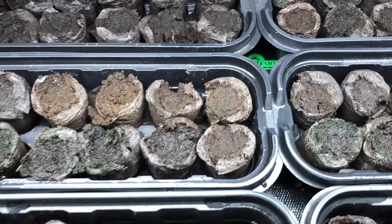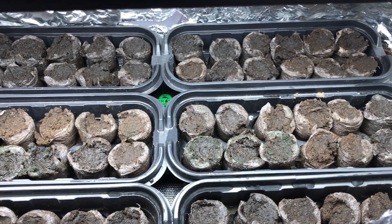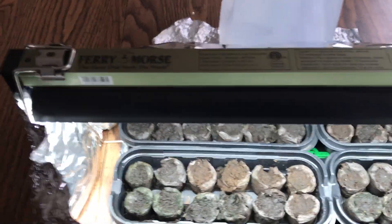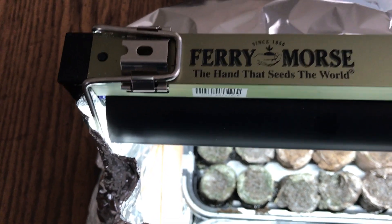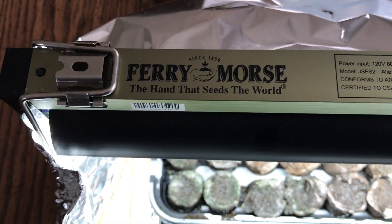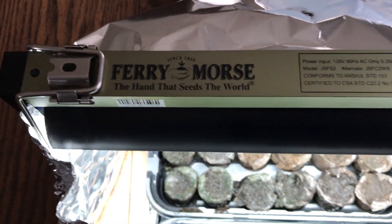What I'm using is I've got three hydrofarm heat mats under these — each pair of greenhouses is sitting on exactly one heat mat, a total of three heat mats. I also have a grow lamp. I took the advice of a viewer who said you need to cycle the grow lamp — don't leave it on 24/7, give the seeds at least eight hours of darkness.